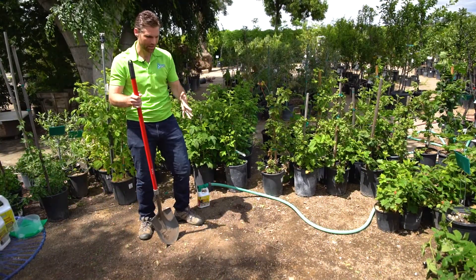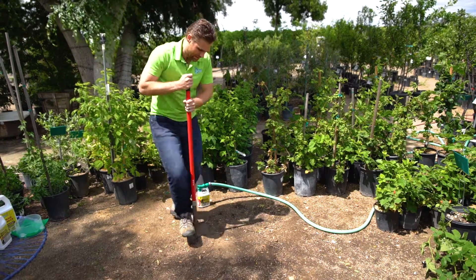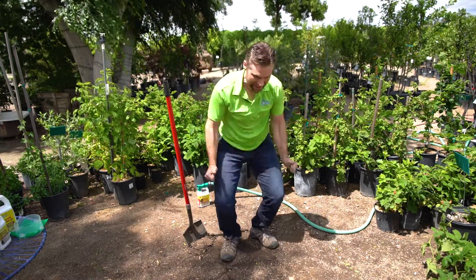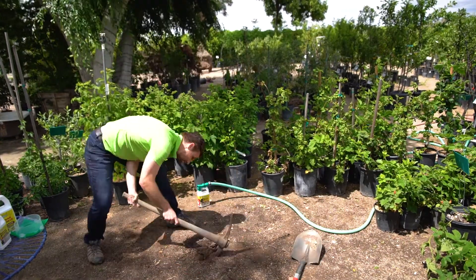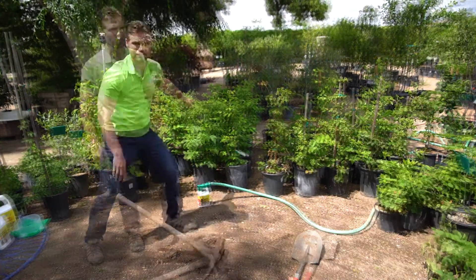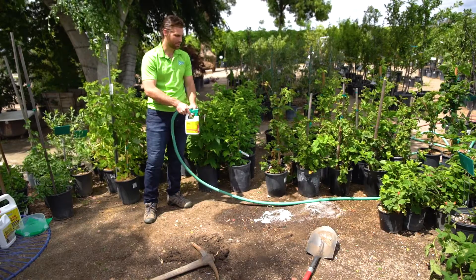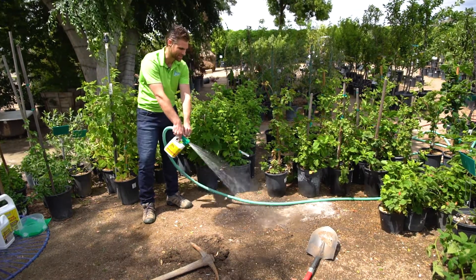Okay, here we are in some really rock-hard soil. But wait, I have an easier way. So what we're going to do is just spray Groundbreaker right on top — way easier than a pickaxe and shovel.